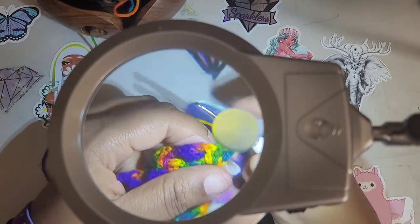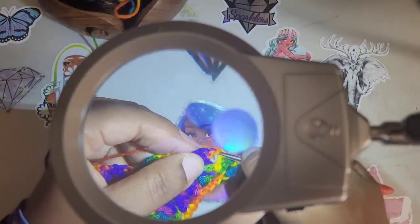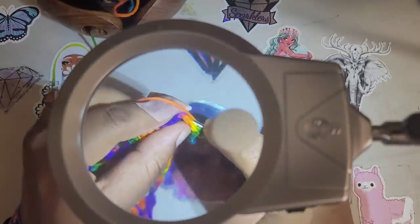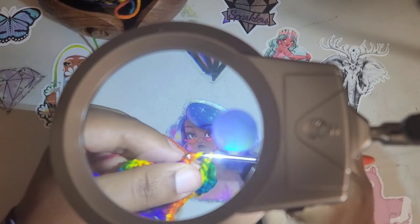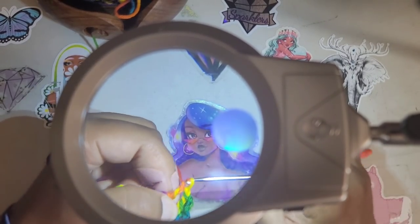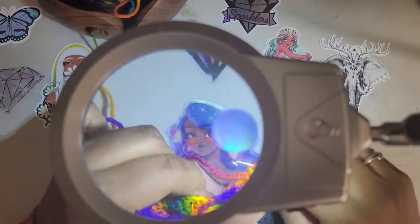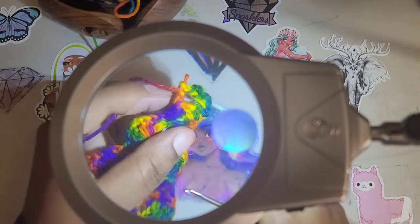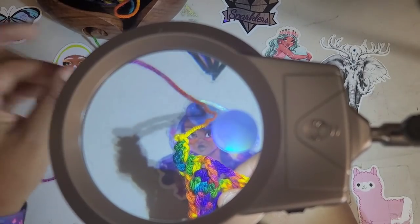If you live in a spot where the lighting isn't the best, this might actually be a pretty cool option for you. If you're interested in a really cool LED light, check this one out. This one is currently available at the time I'm recording this video — I got a lot of people saying it's not available, but I put that video up days ago. I can see so well — I can see that I missed a stitch on my last row. That's how well I can see!